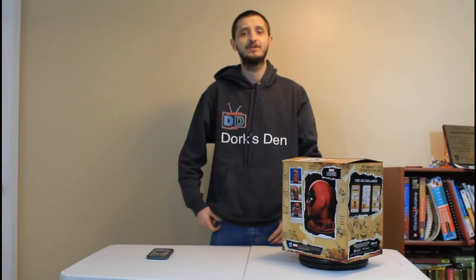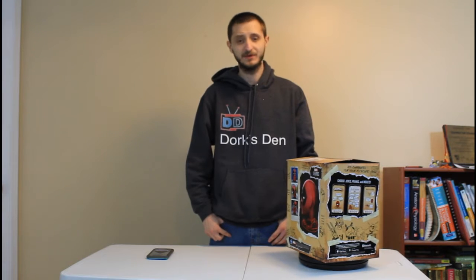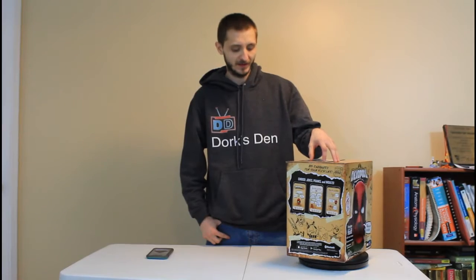What is up all my dorks, nerds, geeks and gamers — it's your host Ghost here and we are back with Tech Rec episode 2. Today we are looking at the Deadpool animatronic head from Marvel Legends.